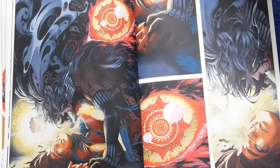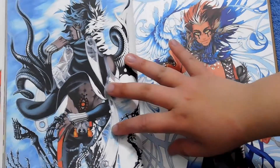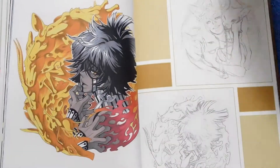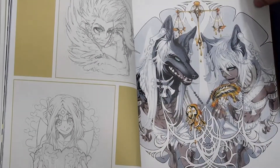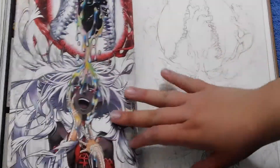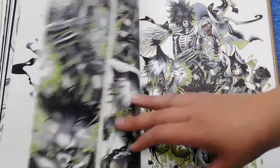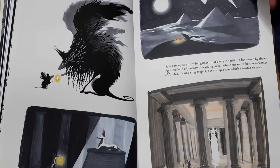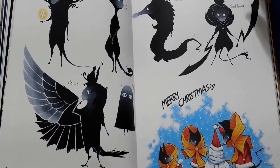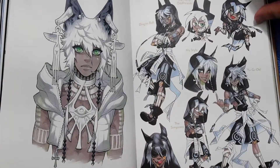We're just going to do a quick flip through — all of these are on her social media so you can look for yourself. And now here's the concept art section, which shows different styles. I also love concept art; it's just so satisfying to look at. Oh, that's really cute!